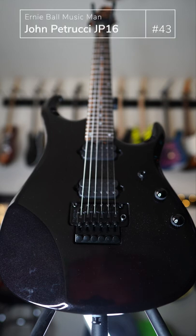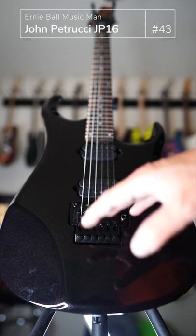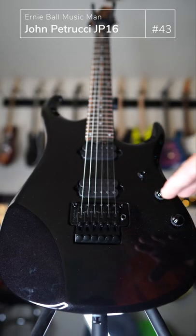Today we're looking at the Ernie Ball Music Man John Petrucci Signature JP-16. The camera is not going to probably pick up, but the guitar body has a beautiful sparkle finish.